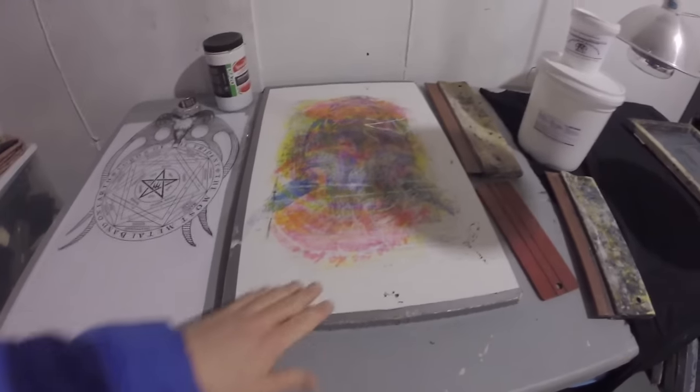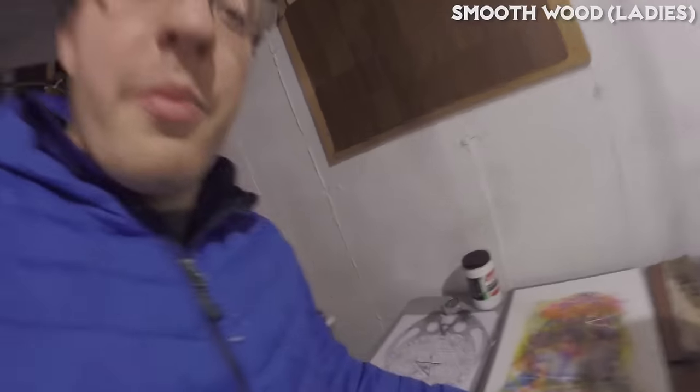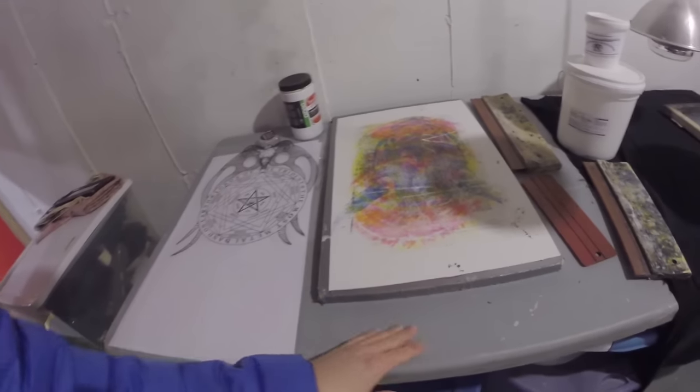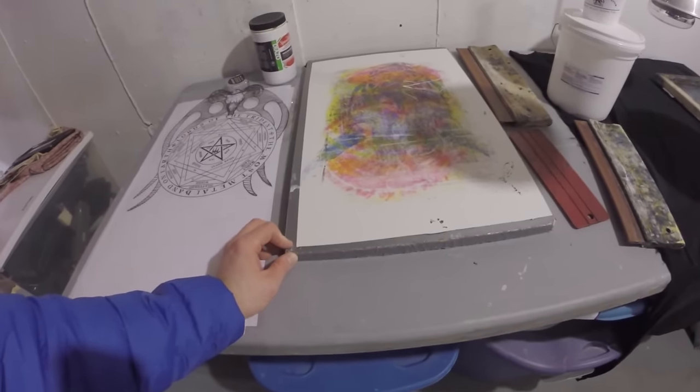You're going to need a smooth piece of wood to put your shirts on. I got this piece from Menards — it's a countertop board, pretty cheap. I cut it into the shape of the body of most t-shirts. I added some duct tape on the end just so that the sharp edges don't catch the shirts.